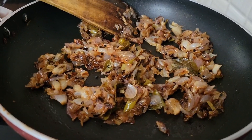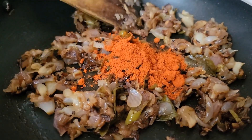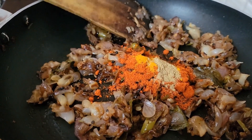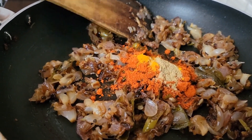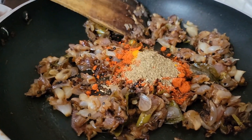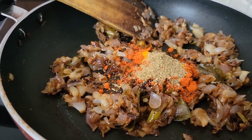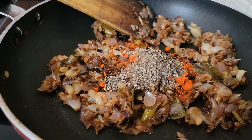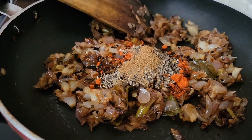Now we will add the spices: 2 tsp Kashmiri chili powder, 1/4 tsp turmeric powder, 1 tsp coriander powder, 1 tsp black pepper powder, 1 tsp fennel powder, 1 tsp meat masala (which is optional), and half a tsp garam masala.